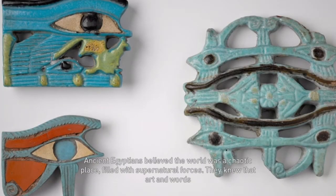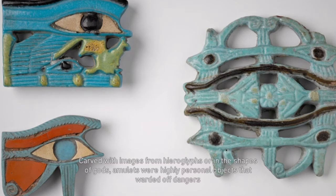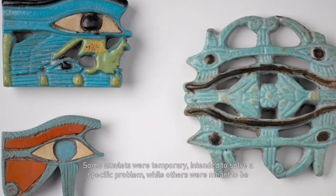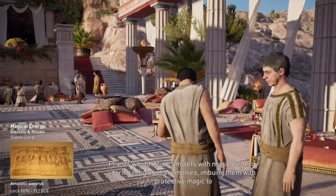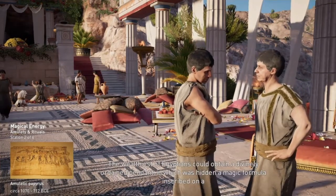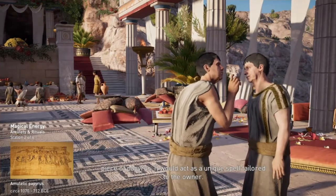Ancient Egyptians believed the world was a chaotic place filled with supernatural forces. They knew that art and words gave life and power to things. Carved with images from hieroglyphs or in the shapes of gods, amulets were highly personal objects that warded off dangers and disease while attracting success. Some amulets were temporary, intended to solve a specific problem, while others were meant to be worn forever into the afterlife. Priests would infuse amulets with magical energy during religious ceremonies. The wealthiest of Egyptians could obtain a divinely ordained pendant in which was hidden a magic formula inscribed on a piece of papyrus, acting as a unique spell tailored to the owner.